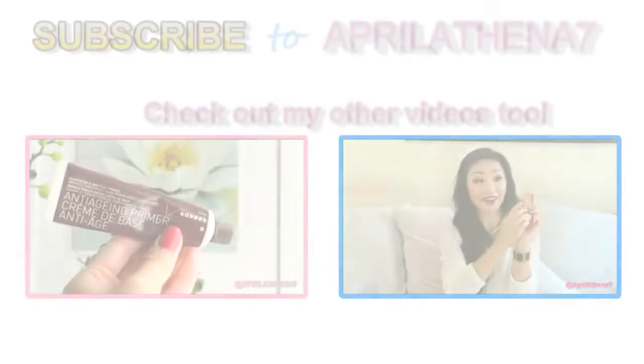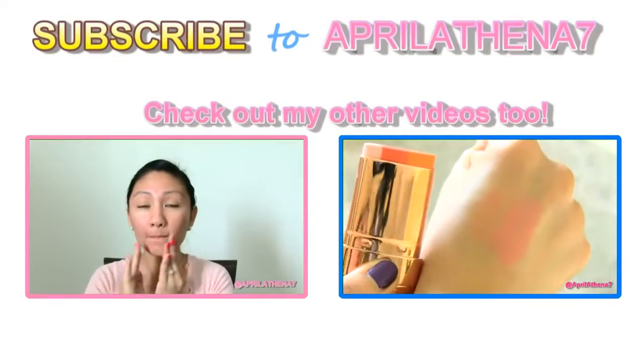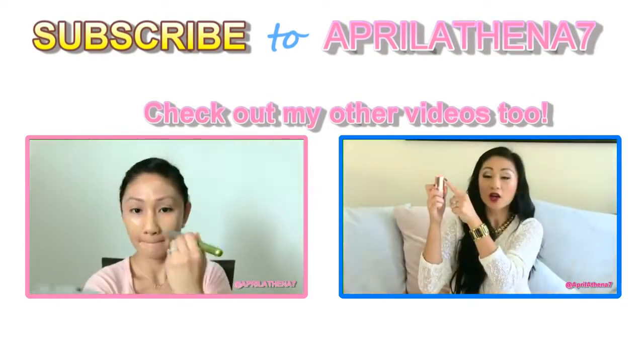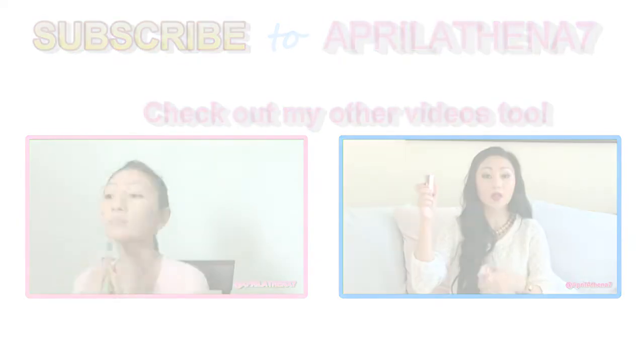Thumbs up, comment, favorite — I truly appreciate you watching. If you haven't subscribed, please subscribe for more videos and check out the makeup tutorial I have attached. Thank you so much for watching. Bye friends!